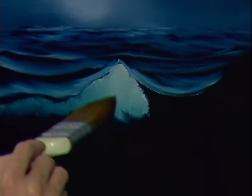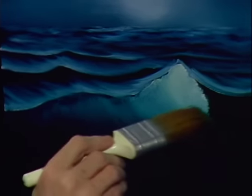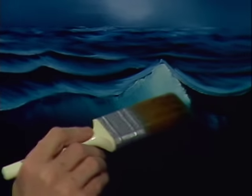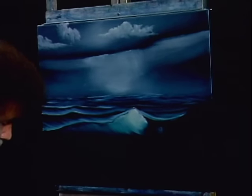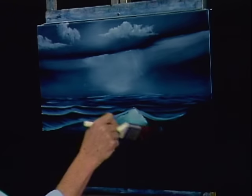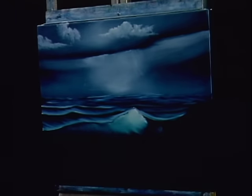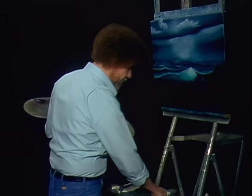Just grab it and begin forming this son of a gun. Isn't that easy? I knew you could do it. It's one of the nicest little ways to make seascapes I've ever seen. All I'm doing is knocking the loose paint off the brush.